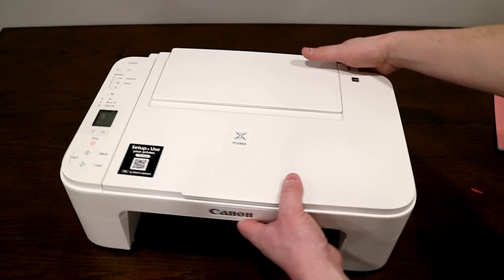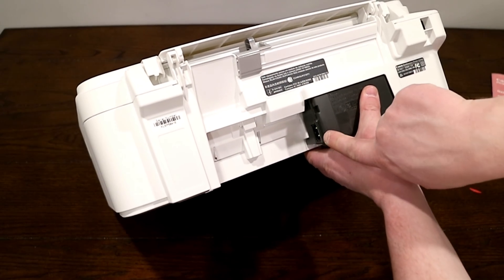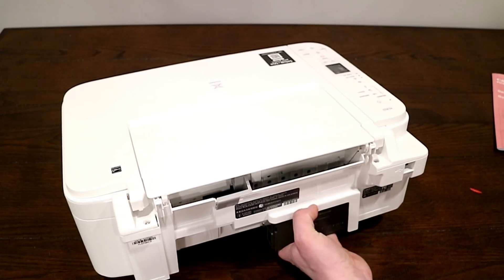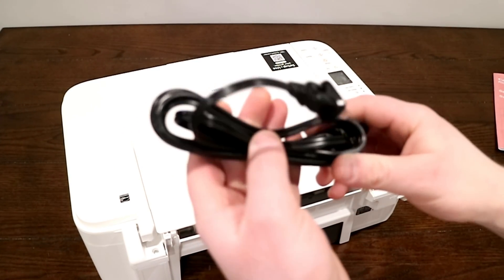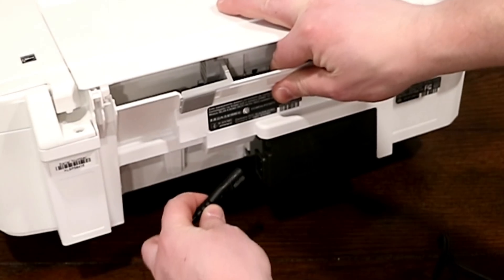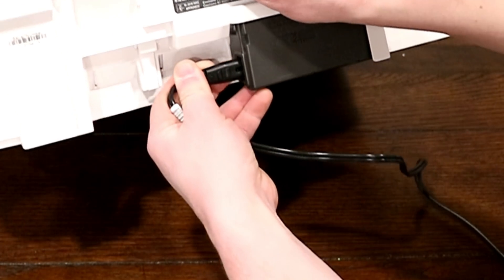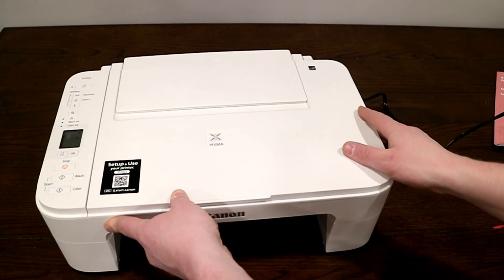With all that taken off, our next step is on the back of the printer. You'll see there's going to be a power port right there. That's where we're going to take our power cable and go ahead and plug it in. With the power adapter plugged into the wall, I'm then going to plug it right into the back of the printer. And at this point we should be able to turn the printer on.